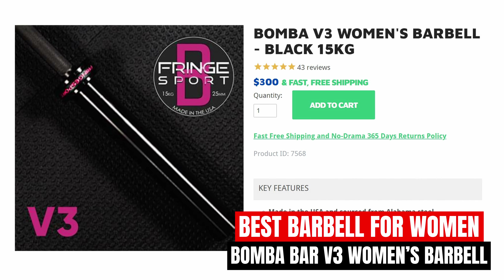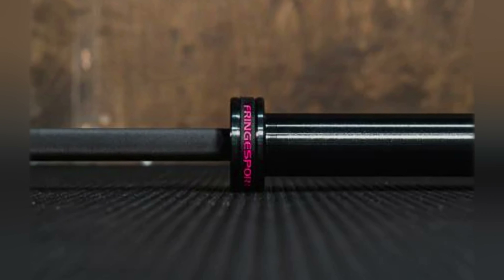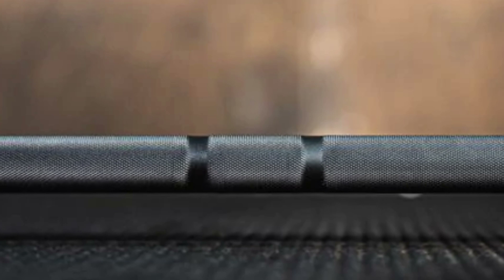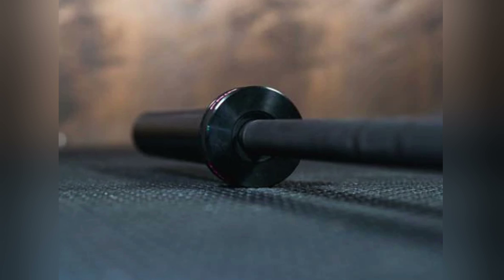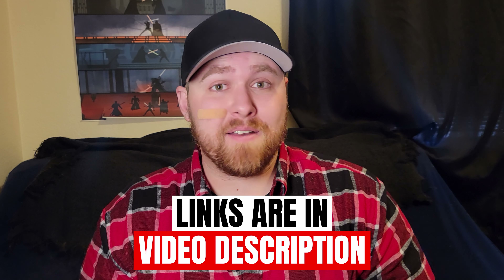For the best women's barbell, we have the Bombabar V3. This is the best women's barbell I've ever come across, and it's made by French Sport. It's constructed in the USA with Alabama steel and has a black Cerakote finish, making for a sleek-looking barbell. This comes with the added benefit of corrosion resistance, abrasion, wear, and impact strength. This is the perfect general-use barbell due to the combination of needle bearings and moderate width. The lifetime warranty they offer shows it's built to last, so you're not going to have to worry about getting a replacement bar anytime soon. The Bombabar V3 is by far the best barbell for women on the market, so check it out if you're interested.